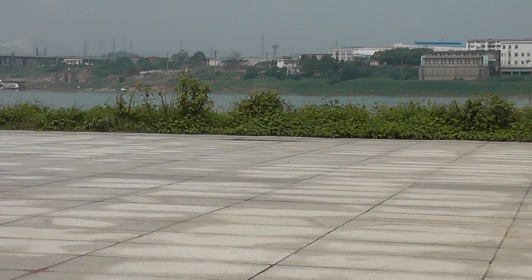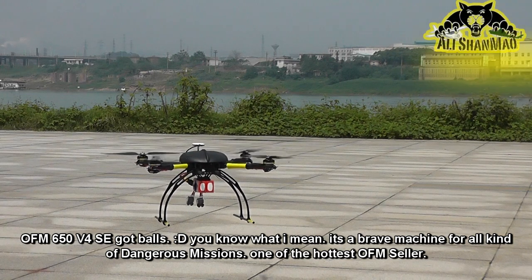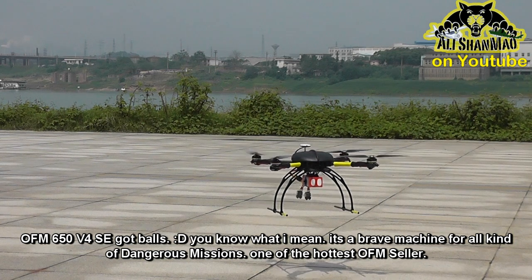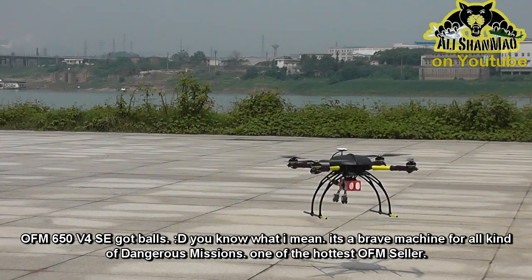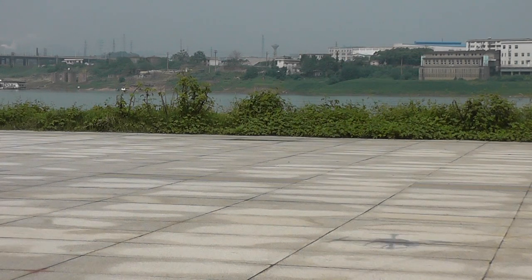She's gone. So you see, the OFM 650 v4 Special Edition is not only good for aerial filming, but also when you are bored it's really good to chase butterflies and blow them away. That's what I'm doing today — blowing the butterflies away. And here comes a dragonfly, chase it! Dragonflies are really agile, but she's no match for my 650 v4 SE. She's gone.